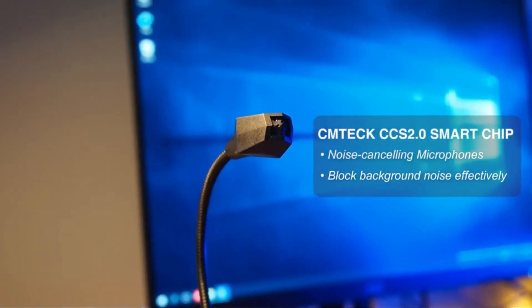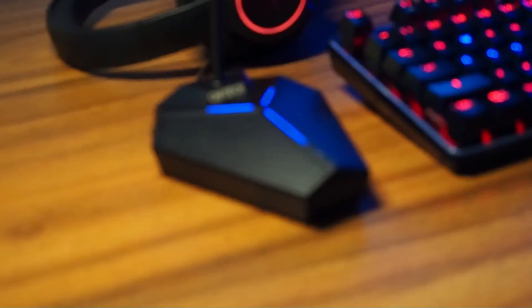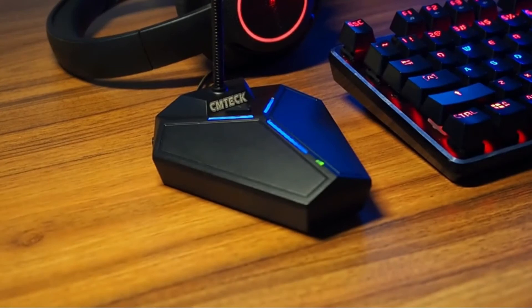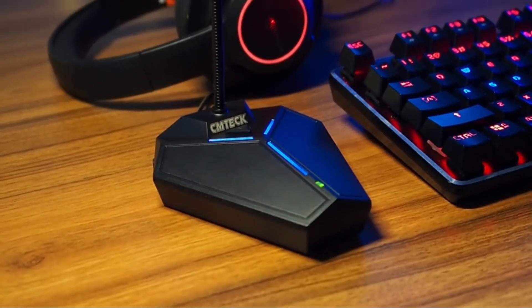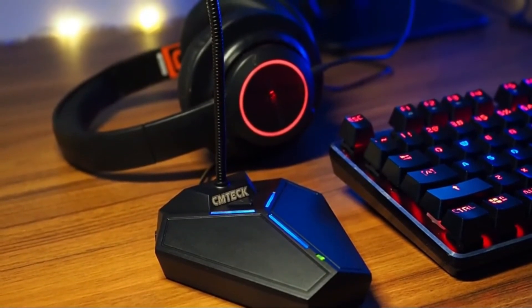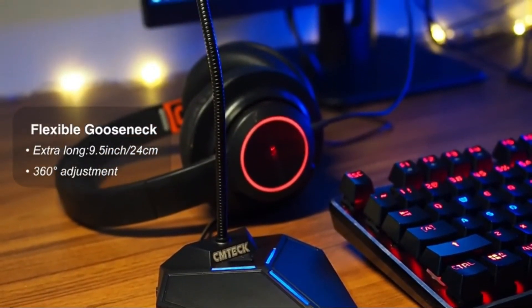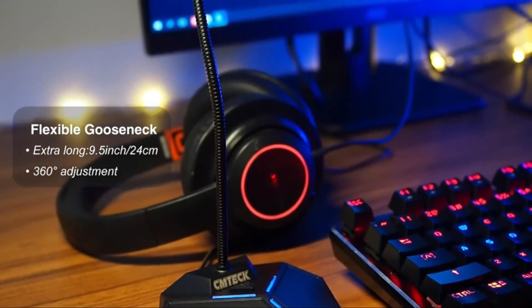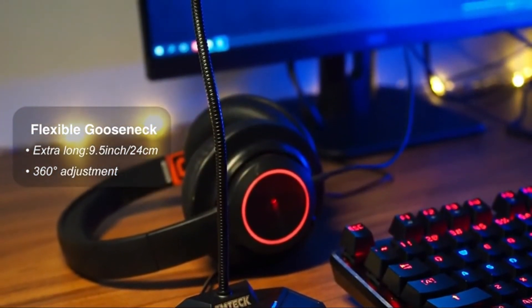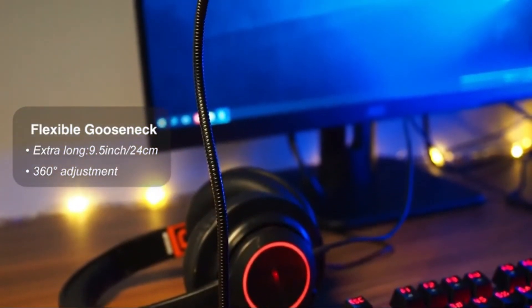Quickly mute and unmute your microphone with one key, and built-in LED indicator lights tell you the working status: green light means connected, flashing green light means working mode, and red light indicates mute mode. The blue LED lights on the base have a strong visual effect and can be turned on and off with an individual switch. The highly sensitive microphone can transmit your voice accurately and clearly, making it suitable for chatting, podcasting, and gaming.